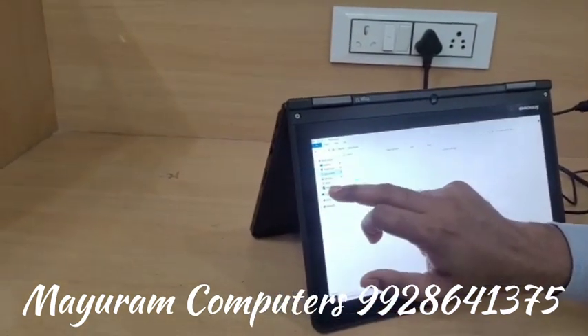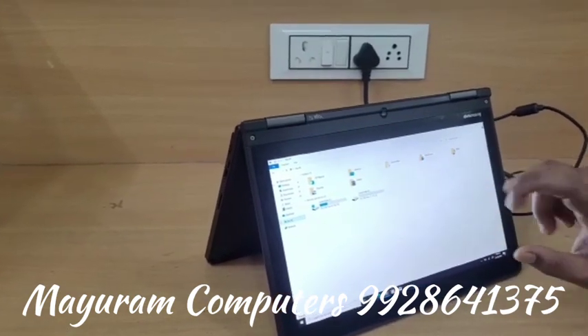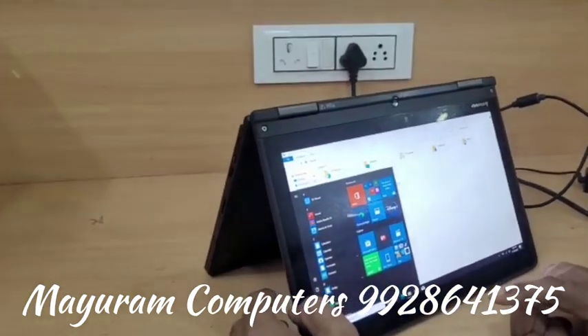You can get it for a good price. You can always contact us. There are 10 pieces available. If you want to buy a Lenovo, you can get a good deal.